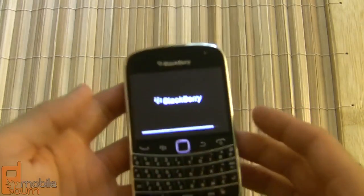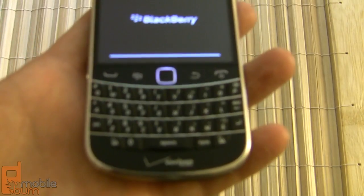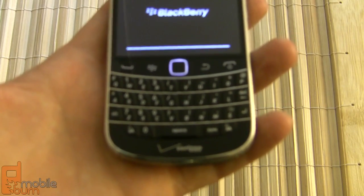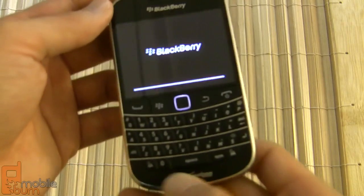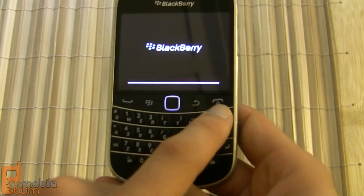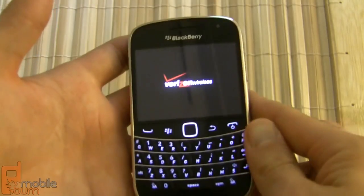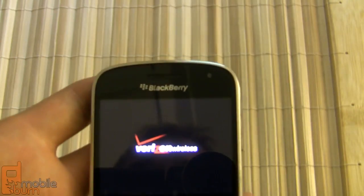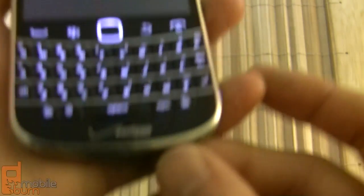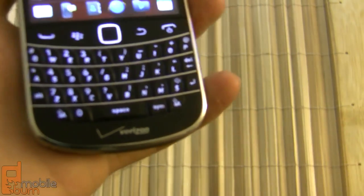Now if we take a look at the Bold 9930's hardware itself, one of the things you'll notice immediately is the QWERTY keyboard. This is a similar design to the keyboard on the original Bold 9000 from a couple years ago — definitely wider and bigger than the 9650 that Verizon was previously carrying. Above that are four buttons: your call key, hangup key, menu key, and back key, separated by an optical touchpad. At the top you've got your notification light, light sensor, and earpiece. At the very bottom there's a tiny sliver cutout for the microphone.